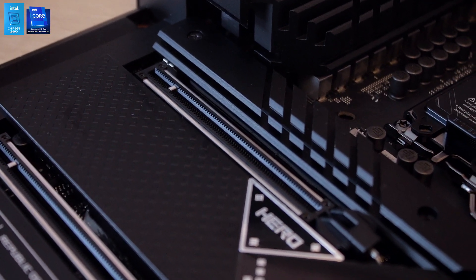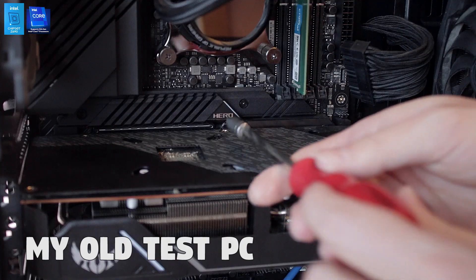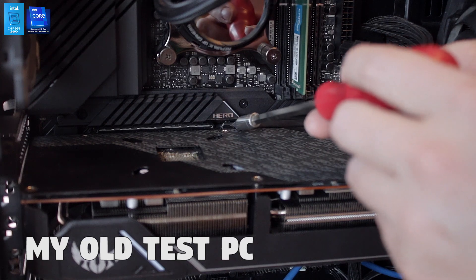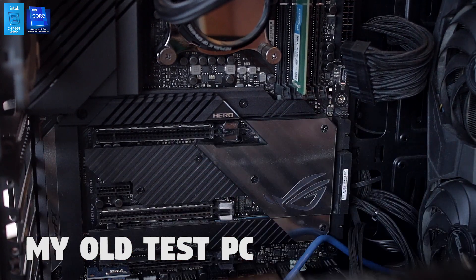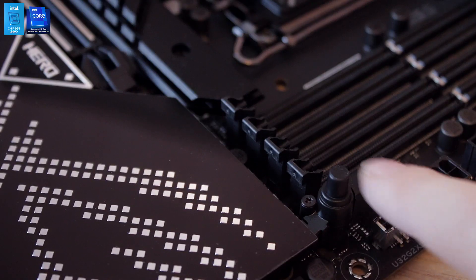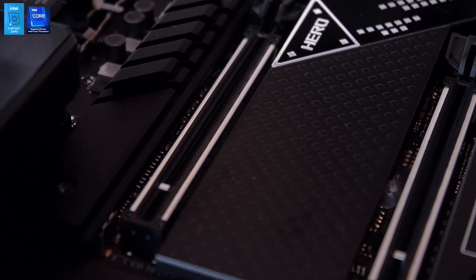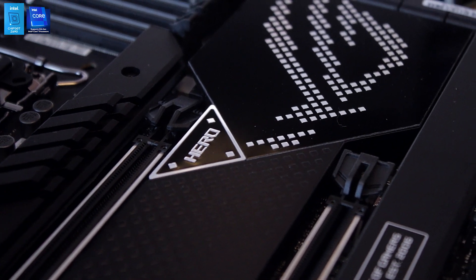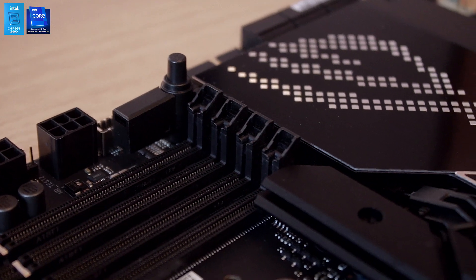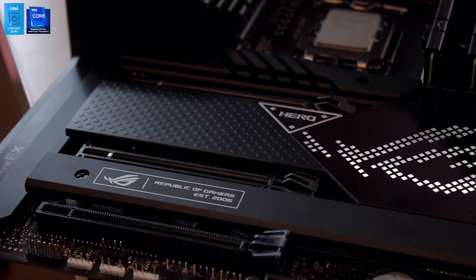The most unique and best practical invention from ASUS recently has to be their Q Release slot for the main PCIe slot. Gone are the days of blindly poking a screwdriver into the motherboard to open the latch holding your video card in. ASUS now uses a simple button with a string attached to the PCIe hook — push it and it immediately releases the video card. Super helpful if you've ever dismantled a PC. The only downside is it's only available on the main PCIe 5.0 slot; a premium board should have it on every slot.